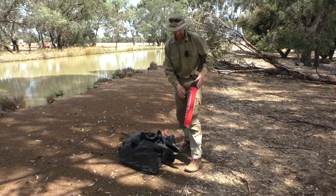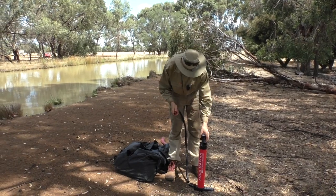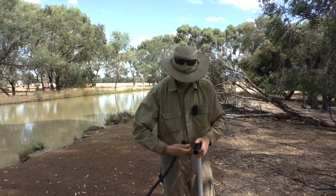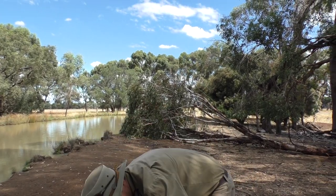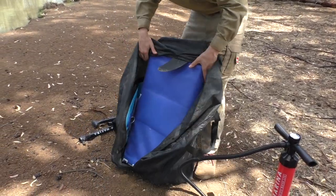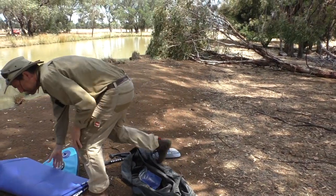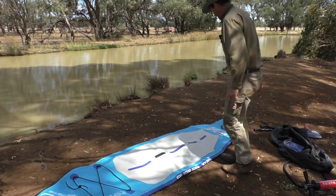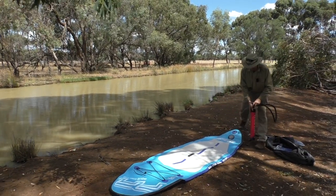I bought this recently and they're really good. They're just starting to take off in Australia, these paddle boards, as a bit of a recreation. They're a lot of fun. They're very convenient because they're so collapsible — a lot easier than taking a kayak or something on the top of your car or on a trailer.